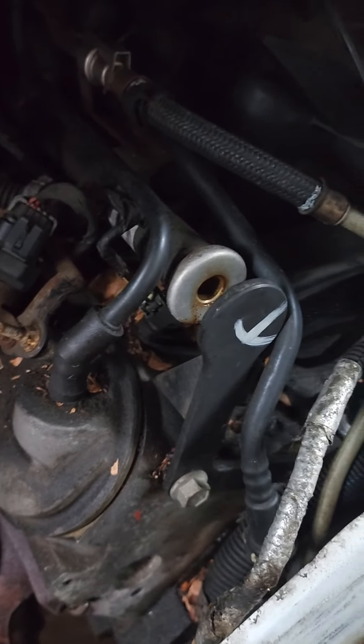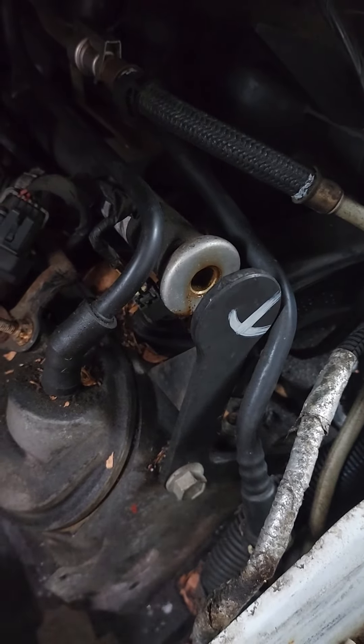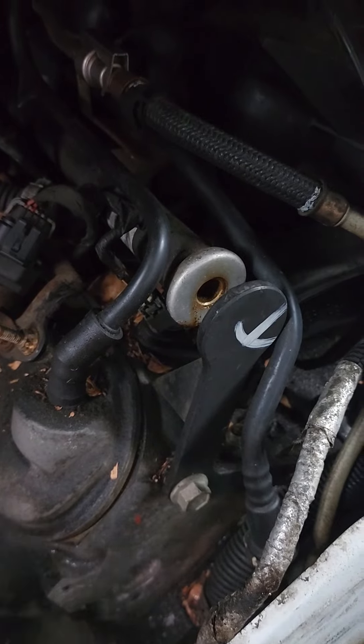Now my leak is — I'm going to spray where my leak is. Now when I rev it up, you'll see.